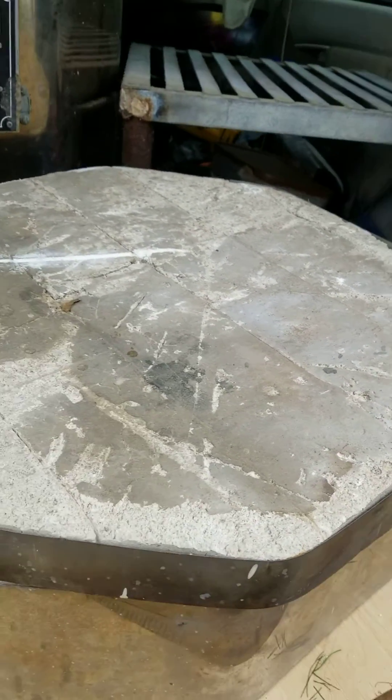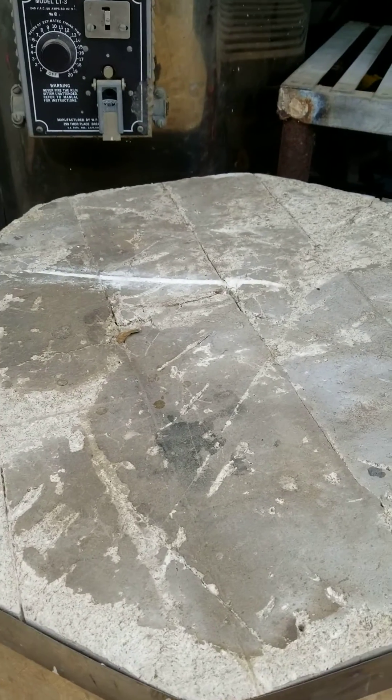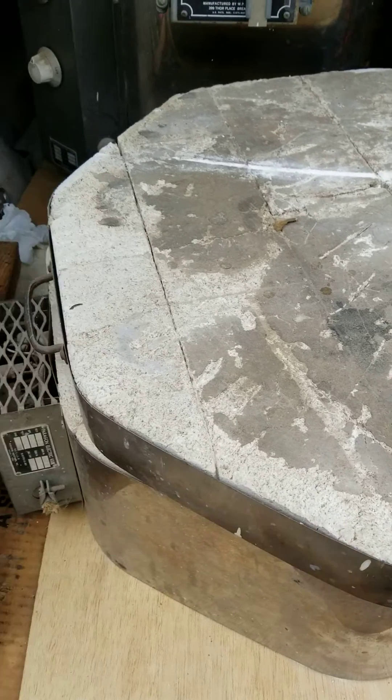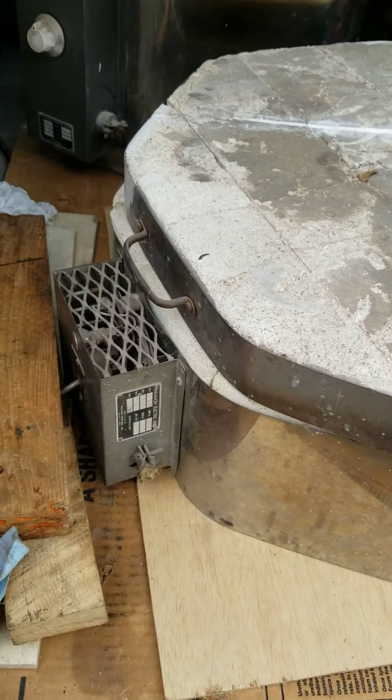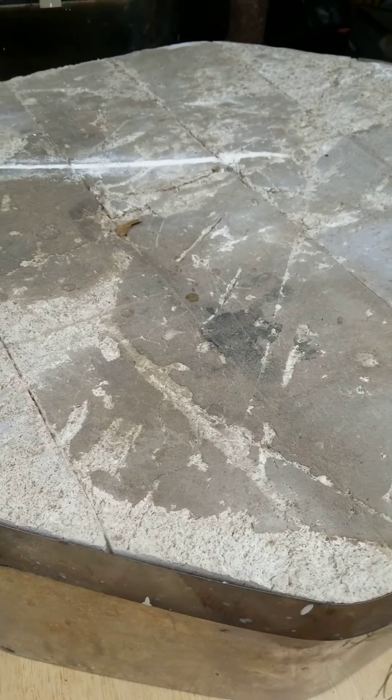It has that clasp but the rest doesn't, so it makes sense there's no tightenable lid. I think I got enough refractory cement to patch and fill in all the cracks before whitewashing. But of course that's after going through all the electrical to assess functionality.